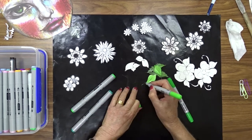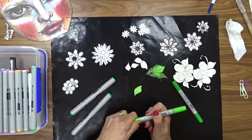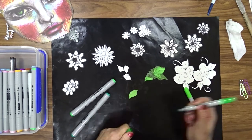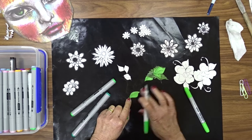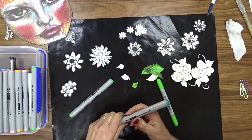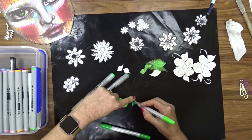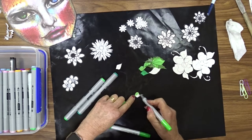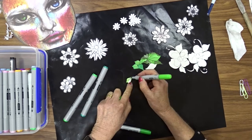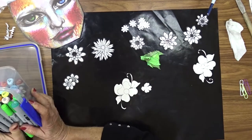I'm just using a fairly simple coloring process where I'm just using two colors to color each layer or petal — a light and a dark with a bit of shading between the two. As you can see there's a lot of flowers and leaves here to color, so I will only do a few on camera and then I'll complete the rest of them off camera.